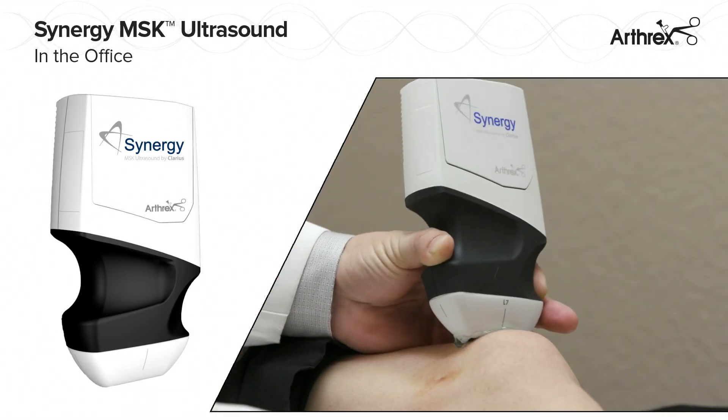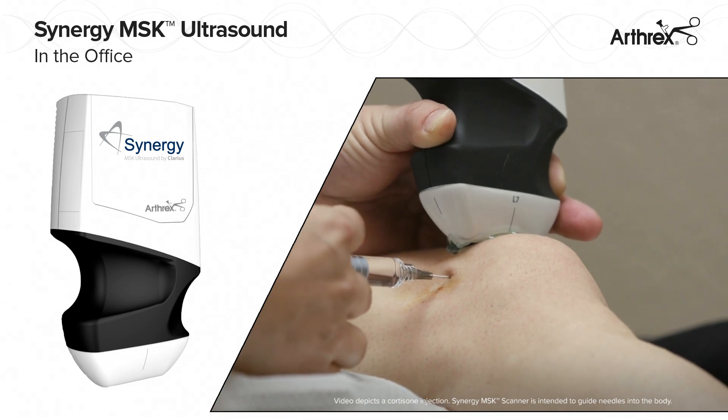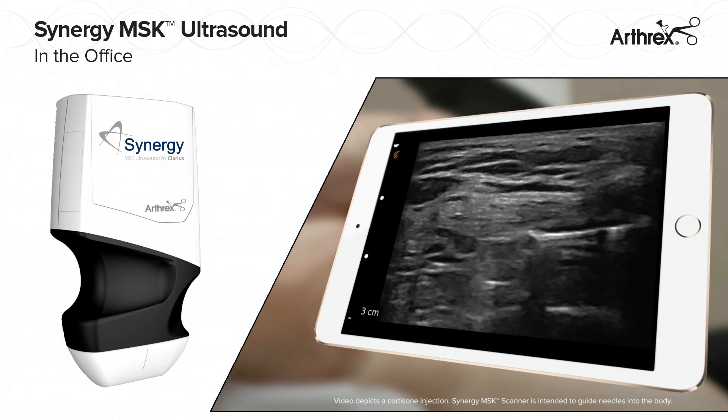The Arthrex Synergy MSK Ultrasound is a high-resolution, wireless, handheld ultrasound scanner that seamlessly transmits real-time images to an iOS or Android mobile device.